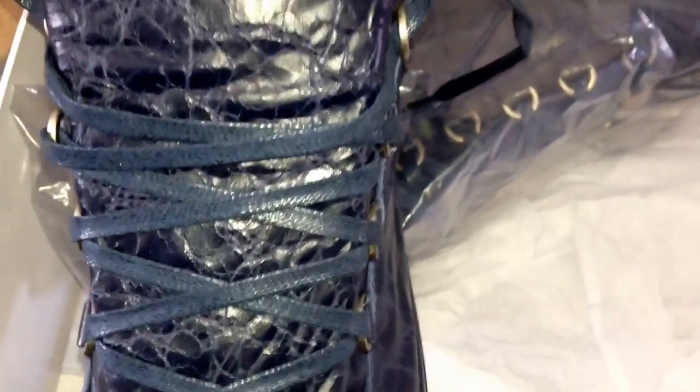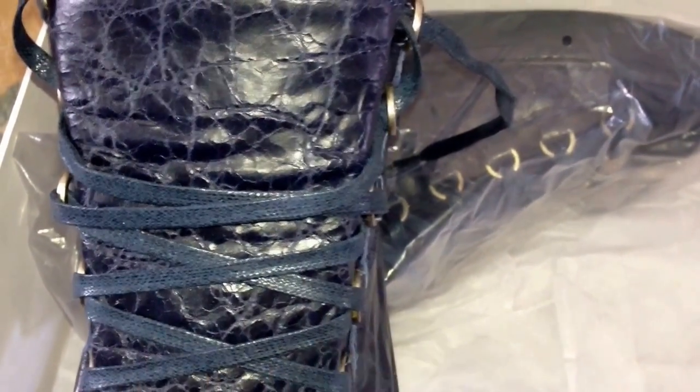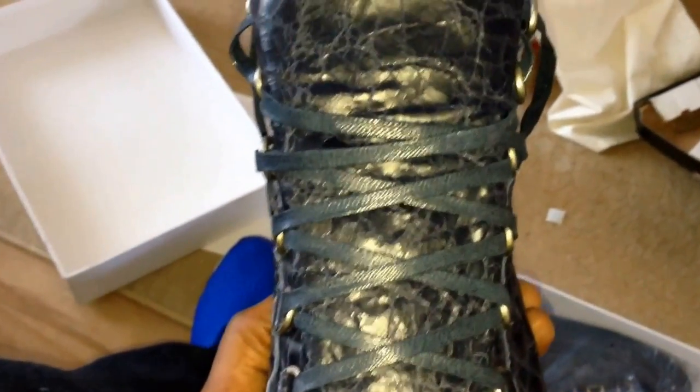These are the kind of laces that they've got — that waxed, kind of leather-material laces. It's just a nice finishing touch with those leather laces. I can get a close-up on those.